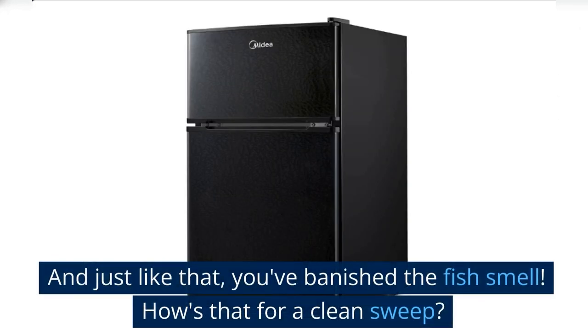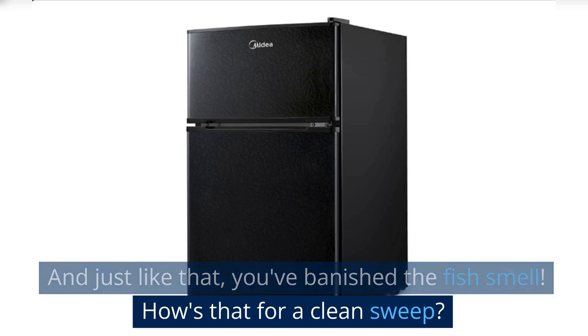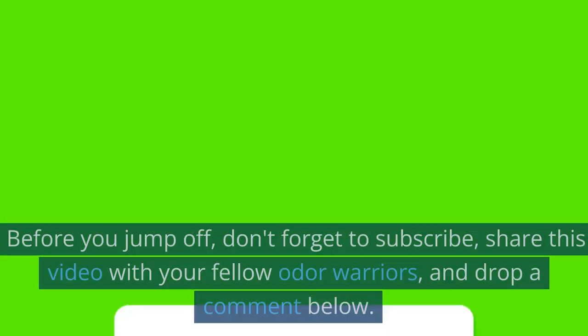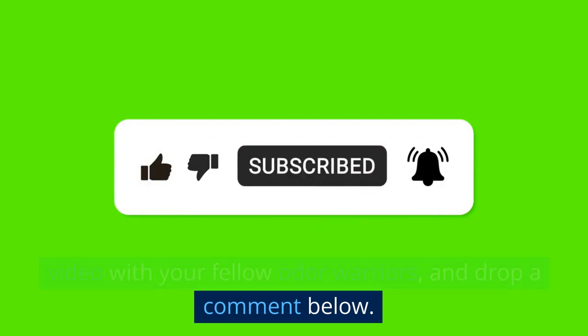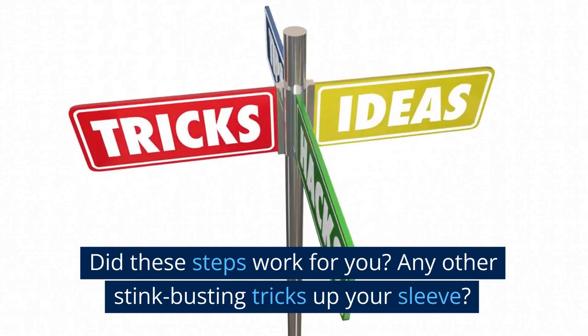And just like that, you've banished the fish smell. How's that for a clean sweep? Before you jump off, don't forget to subscribe, share this video with your fellow odor warriors, and drop a comment below. Do these steps work for you? Any other stink-busting tricks up your sleeve?